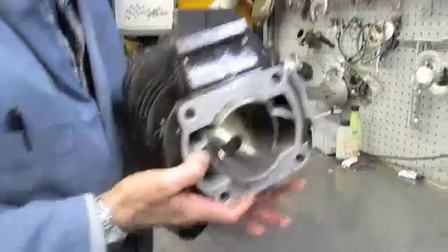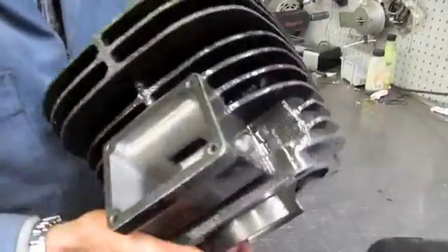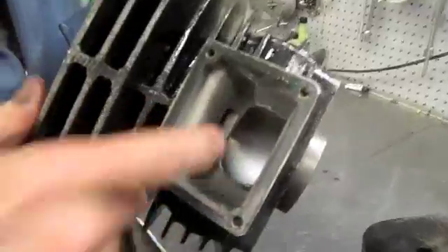Same deal — a YZ465 motor that we're working on. We've machined the boost ports into the intake, which makes it breathe better and run better.